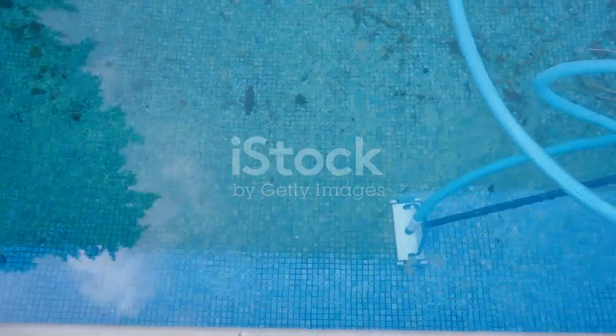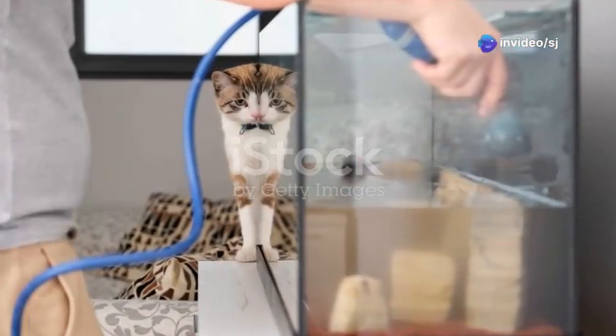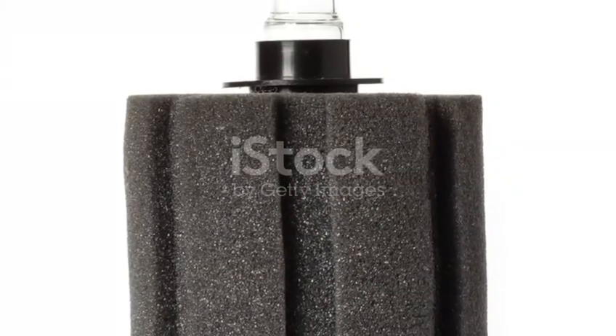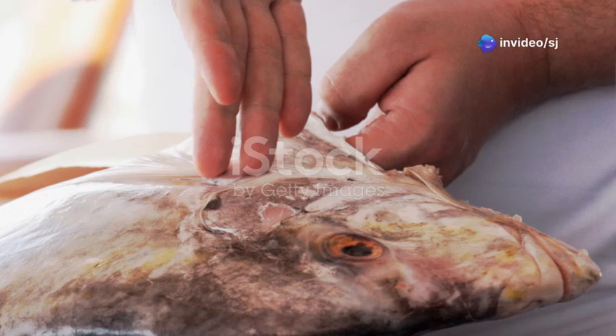Now let's talk about maintenance. Keeping an aquarium clean is essential for the health of your fish. Do a 25% water change every two weeks. Use a gravel vacuum to clean the substrate and remove any uneaten food or waste. Check your filter regularly and replace any media as needed, and always keep an eye on your fish for any signs of illness.